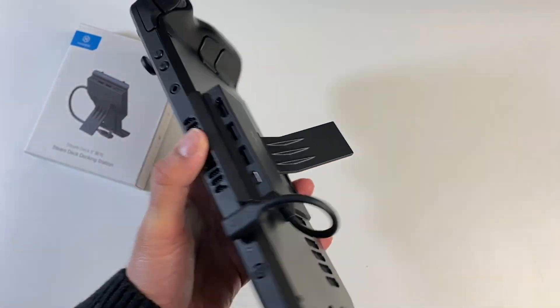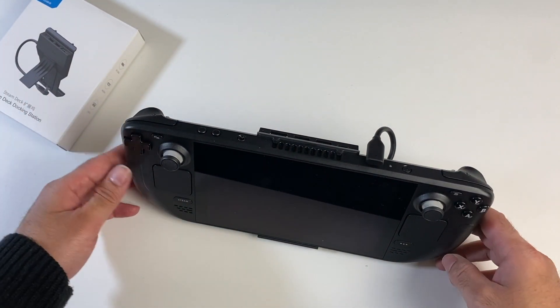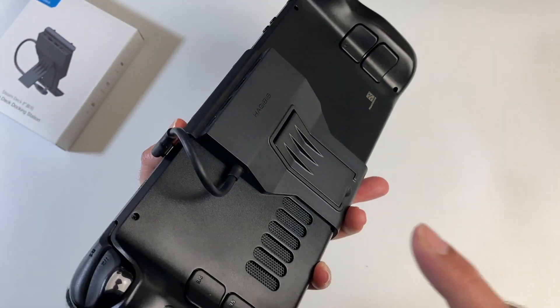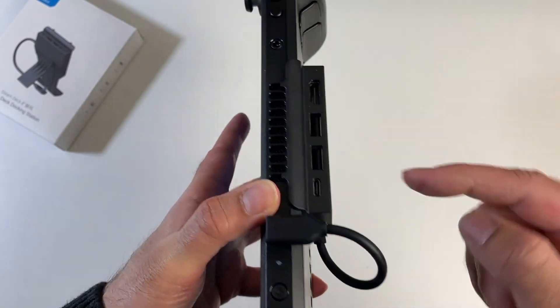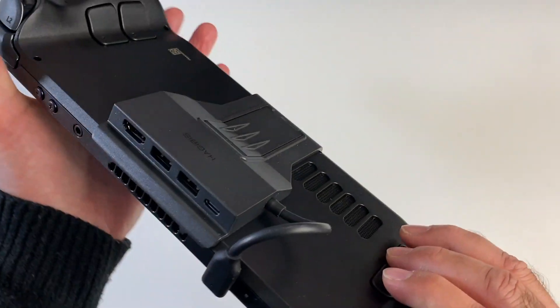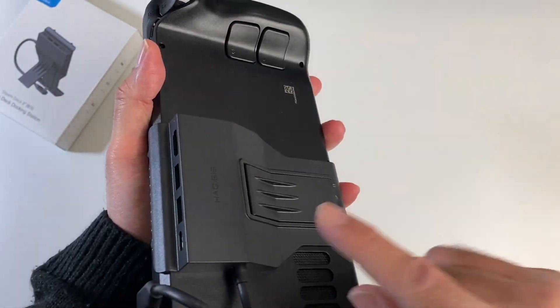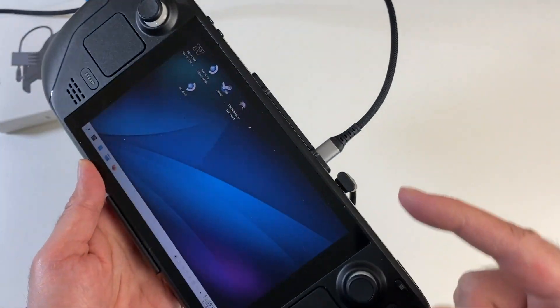And if all that was not enough, you get a kickstand as well. Now if you've used the Steam Deck before, you're going to want to pick one of these up immediately. If you have a case on the Steam Deck, you can't use this accessory — it'll become too thick and won't connect to the vent. But if you don't use a case, if you've only got a dbrand skin or something, then this is ideal.